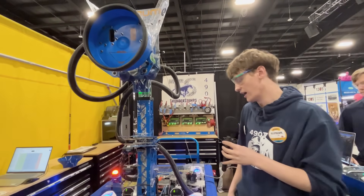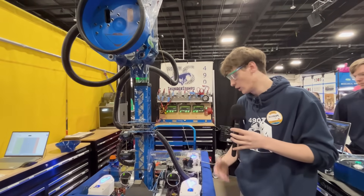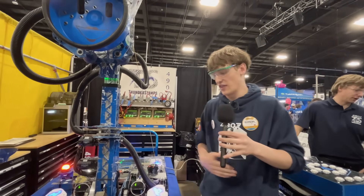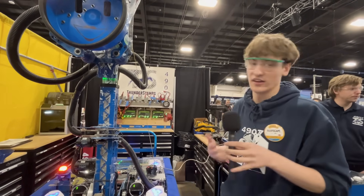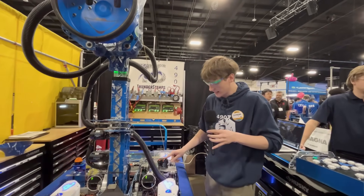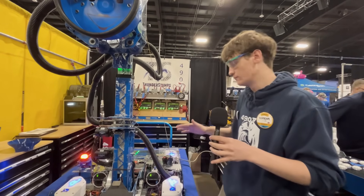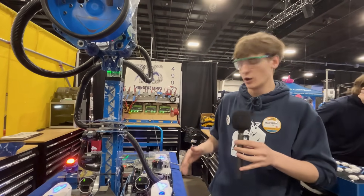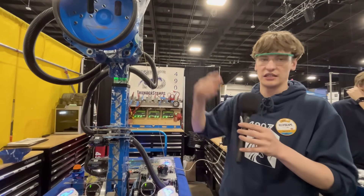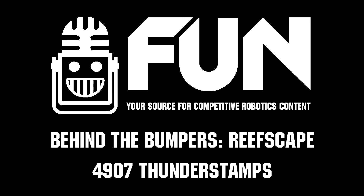We actually had a RedLine motor on it before, which goes to about 21,000 RPM, but that wasn't good enough — it didn't have enough power under load. It spun fast enough but lacked torque. So we ended up using a Kraken X60 at a 3.7-to-1 gear ratio, spinning around 15,000 RPM, which gives us the suction and speed we need. That has been Team 4907 Thunderstamps and their robot Wavelength — thank you.